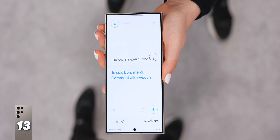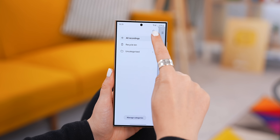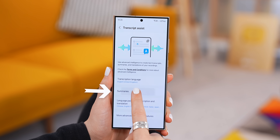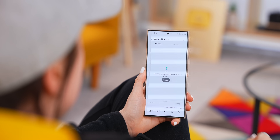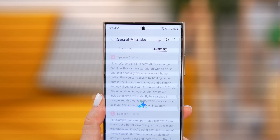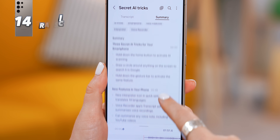For the third AI trick, you'll find this one inside your voice recorder app. Head into the settings and into Transcript Assist, and you'll notice the Summarize feature. Once you turn it on, not only can you transcribe any one of your voice notes in different languages, but once it's been transcribed, you can then summarize the entire voice note. So you no longer need to sit there and listen to entire voice notes — you can just get a super quick summary. You could even make a recording of an entire YouTube video, then summarize it.